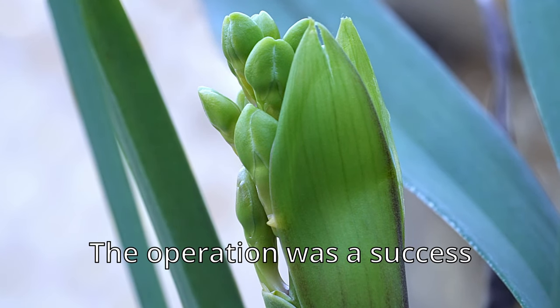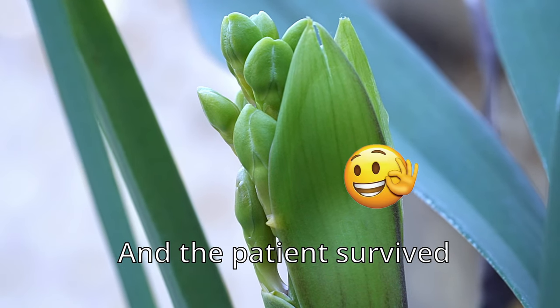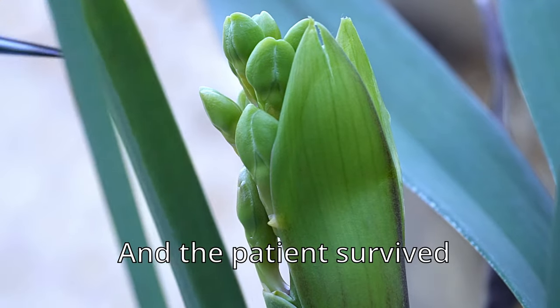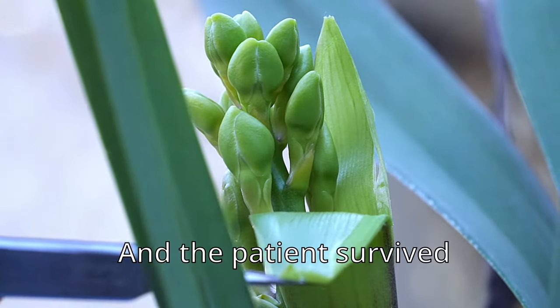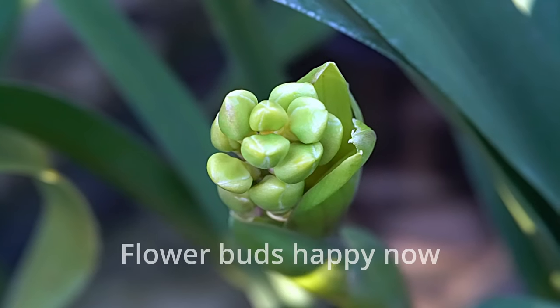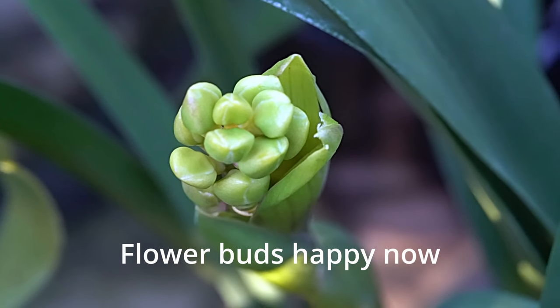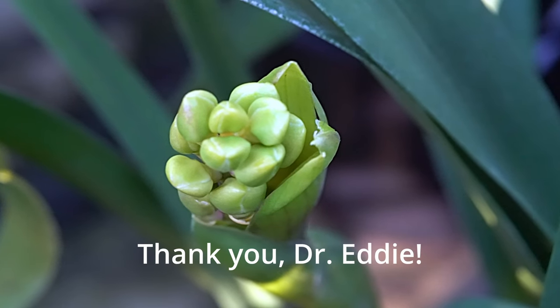The spike will be free to elongate. Looks good now. The buds are nice and round too — that means the flowers will be round and full, a nice round shape. That's what you want.